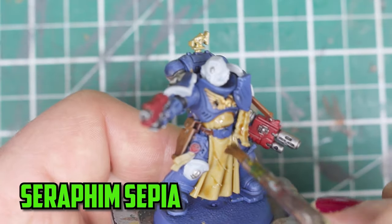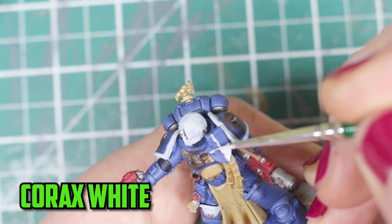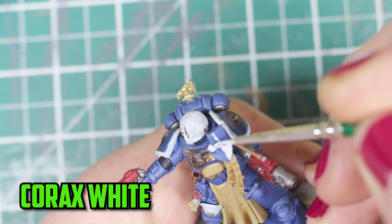I then shaded the tabard down with good old Seraphim Sepia. The Sergeant has a little shield on his chest so I gave it a checker pattern look with Corax White.